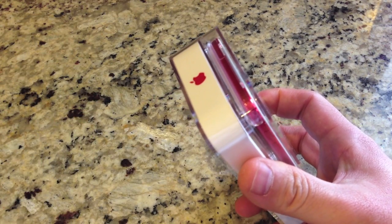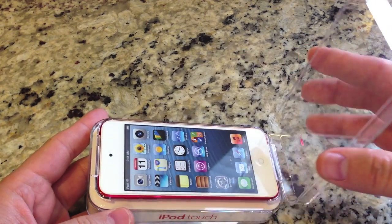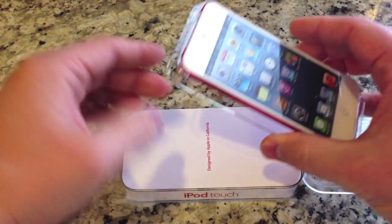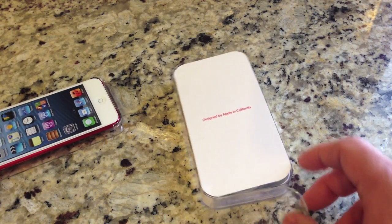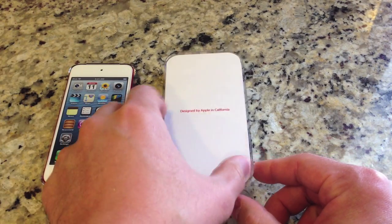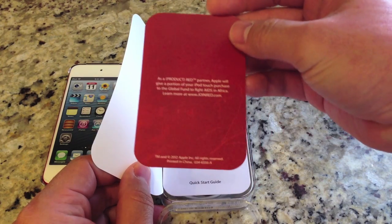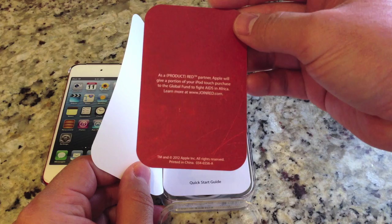So let's go ahead and unbox this thing and see what comes in. Just lift the plastic case off like that, and there you are presented with the new iPod Touch — this is the Product Red variant. Let's set that aside and see what else comes in the box. Since this is the Product Red version, you get a little card that says a portion will go to the Global Fund to fight AIDS in Africa.